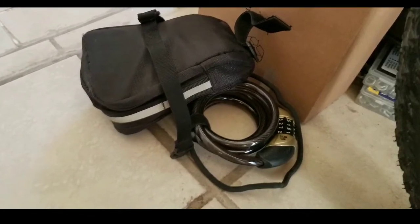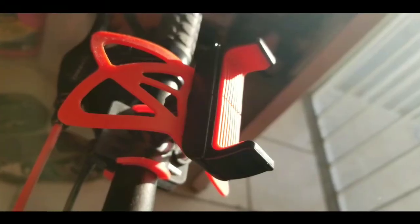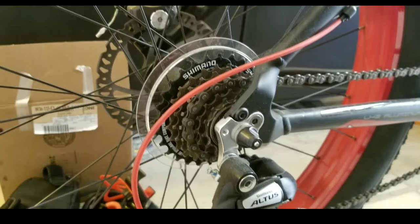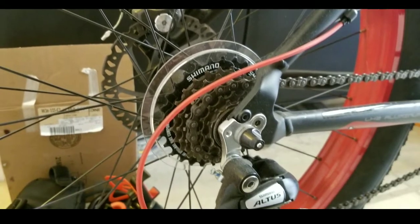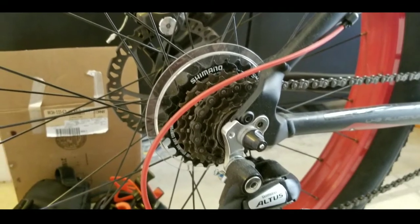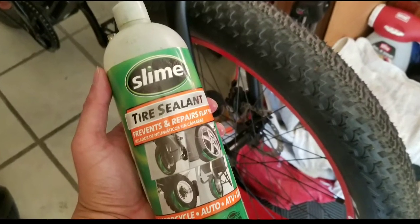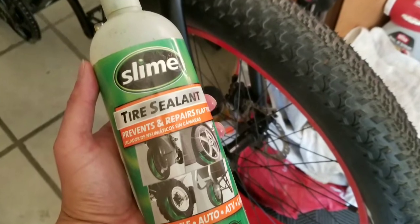I took off my tools and also my lock that I kept on the bike — that probably took several pounds off. I also took my cell phone holder off as well. The kickstand was the only stock thing I took off; everything else I kind of added on. Some of which is that I added slime in each of the tires, because the fat tires are really expensive.